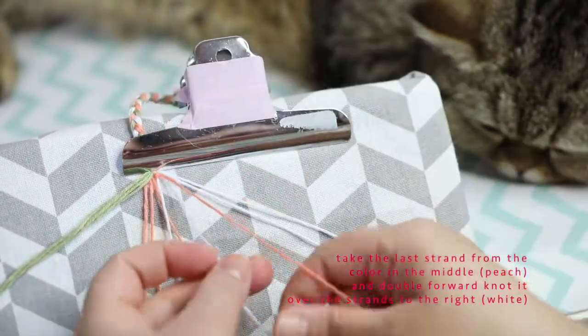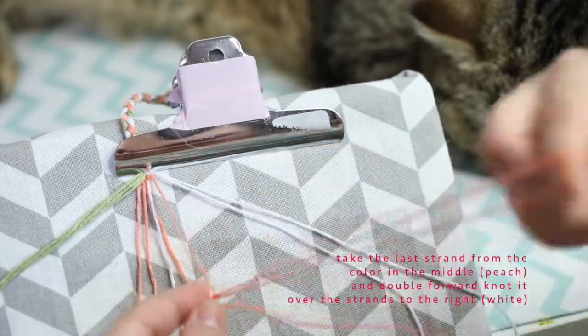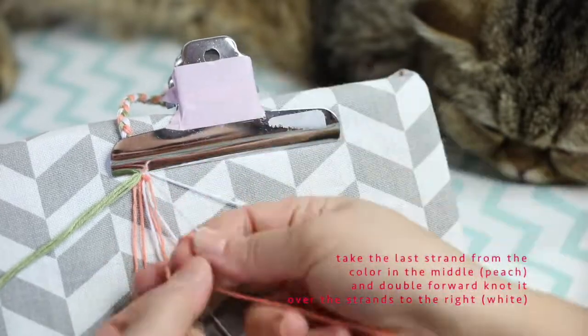We're going to go over the first white strand with a double knot, then the second white strand with a double knot, then the third white strand and fourth white strand — double knot — until it reaches the end.